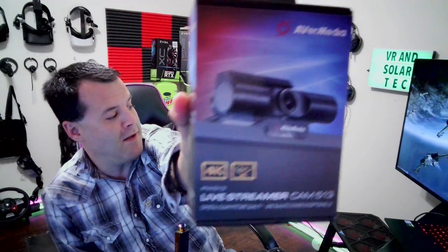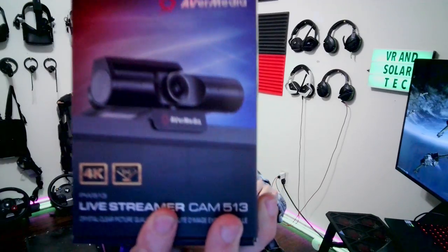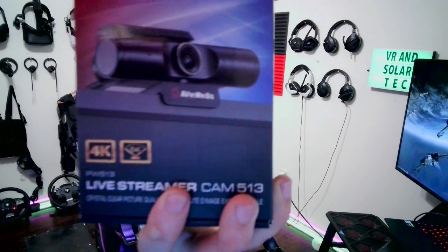Okay, this is the unboxing of the Avery Media 4K camera. Oh yeah, this is going to be awesome.